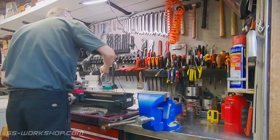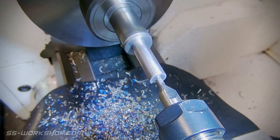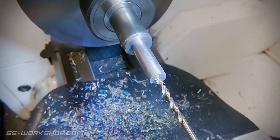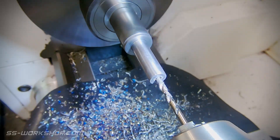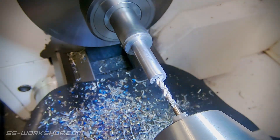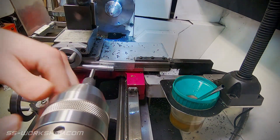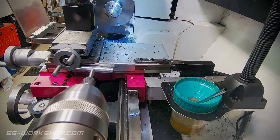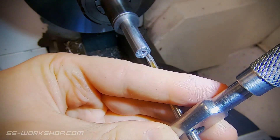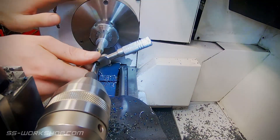Next I switch to a drill to suit the tap size. To keep the tap straight I use a spring tapping guide held in the drill chuck. I'm making two of these spring pistons today — one tapped standard M4 and the other with a left-hand M4 thread. This is what will make the pistons extend and retract.